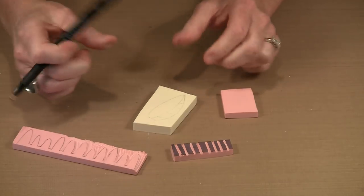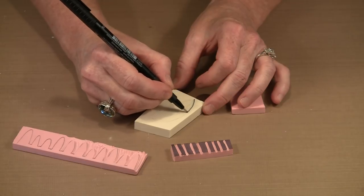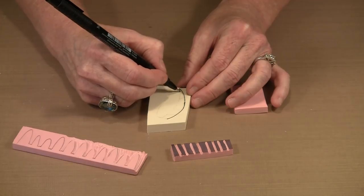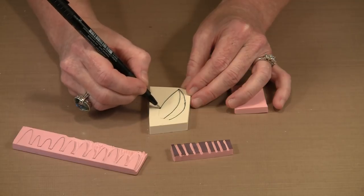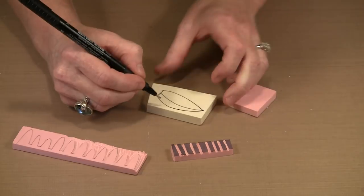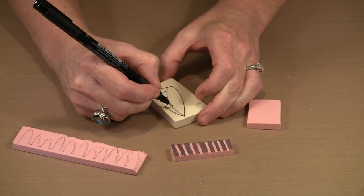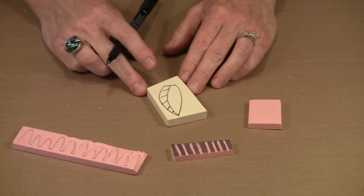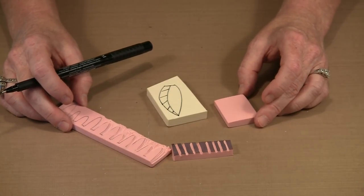If you feel the transferred design might rub off while you're working, you can trace over the lines with a pit pen — either a big fat tip or a brush tip. Once you trace the lines, you know they won't rub off at all. I think I'll put one more vein up here. Once you have your design on the block, it's time to start thinking about cutting.